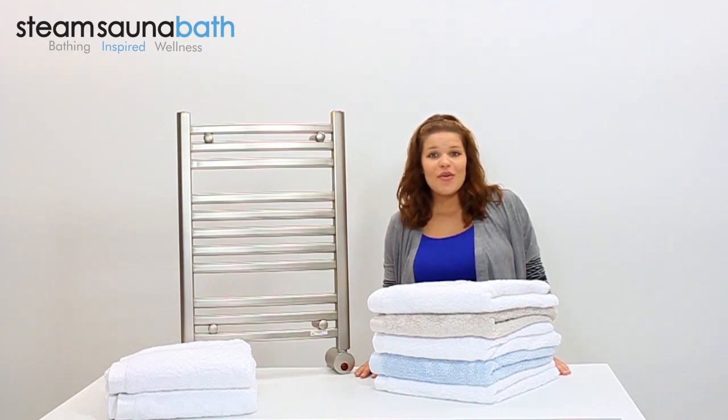The W348 is UL and CUL listed and can operate with an optional 24-hour digital timer, and is also offered in a design with an attached power cord. I'm Kayla Renee and this has been a quick look at the W348 Towel Warmer by Mr. C.